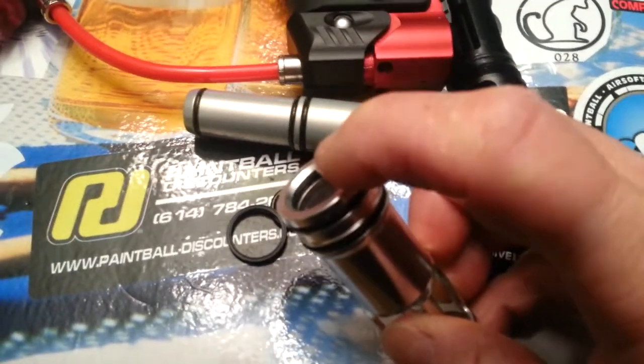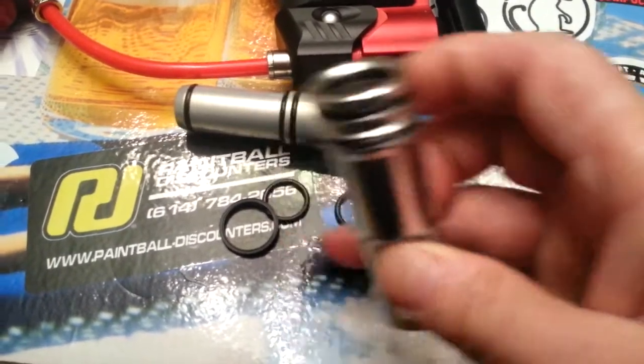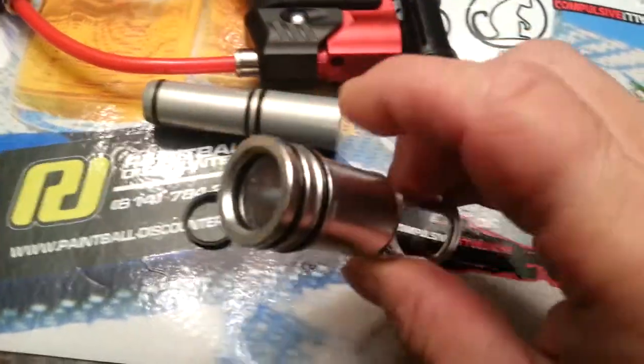So the existing one — get a little pick, pull that out, and put a little lube in there. Then fit it back inside. And that's where it would go.